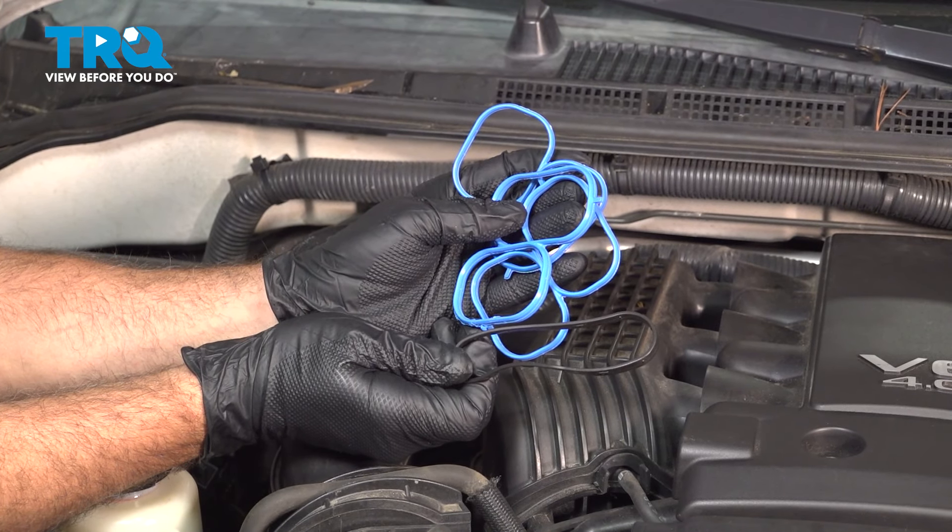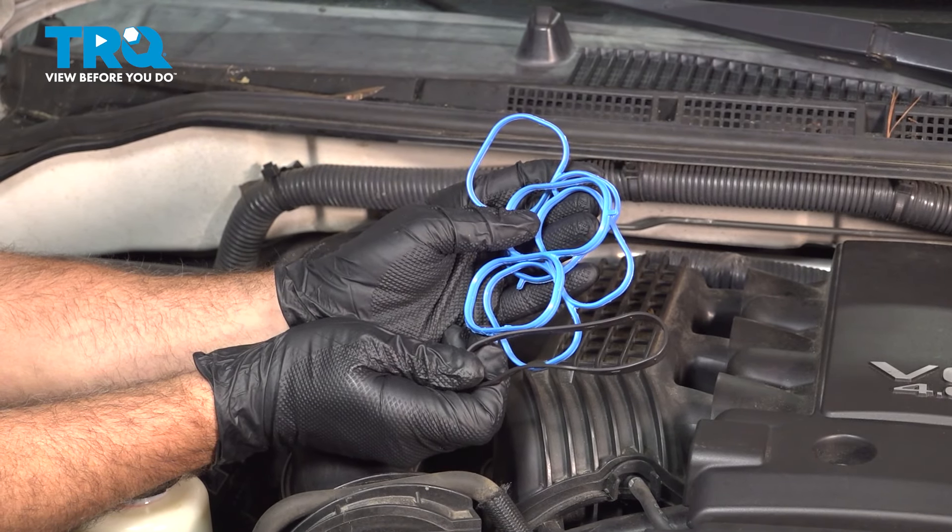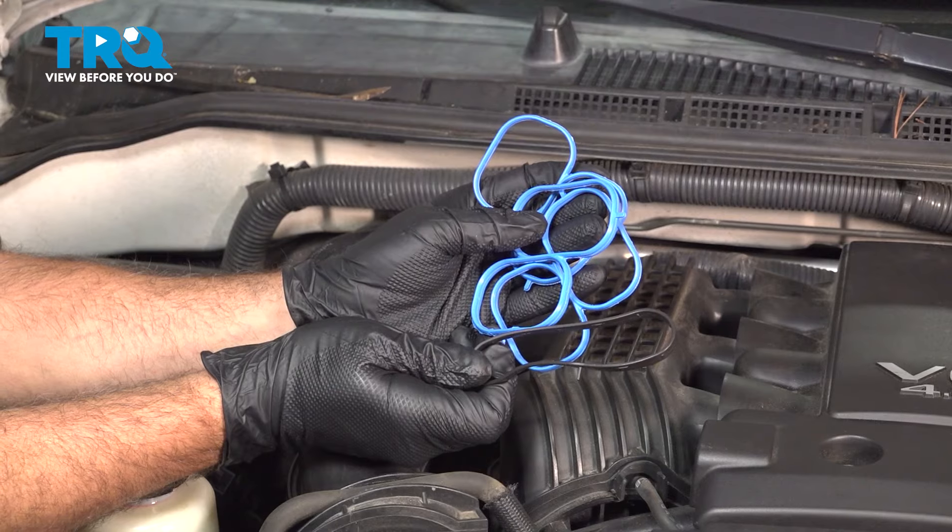In this video, we're going to show you how to install intake gaskets on your Nissan Frontier, located underneath the intake manifold.